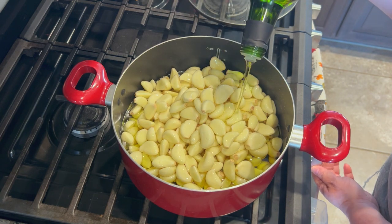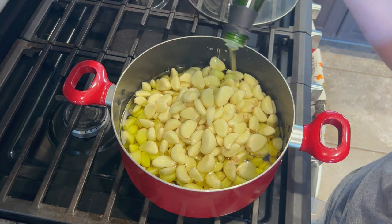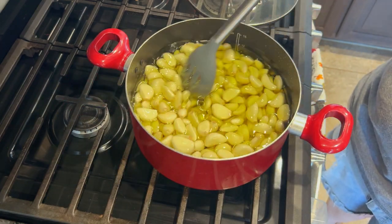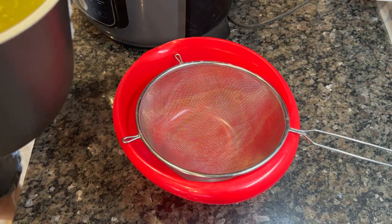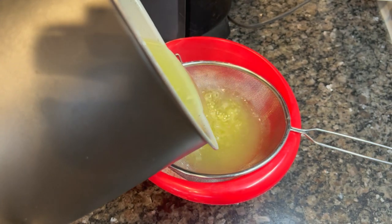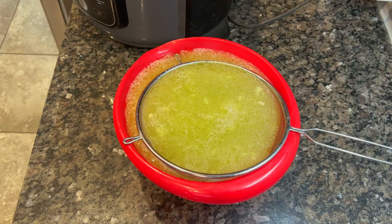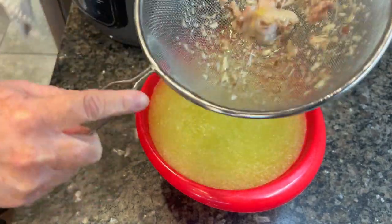It costs about ten bucks to buy the bag of garlic at Sam's Club and about ten bucks for a bottle of avocado oil. You can use olive oil if you want - I did that the first time - but the cost of olive oil has really gone up, so avocado oil is much cheaper at this point. I got the whole bottle into the pot, stirred it around, and made sure the garlic is fully submerged in the oil. I cook this on my smallest burner on the lowest setting - I have a gas stove so it tends to run hotter. It took about 45 minutes on low. You just want to watch it - it'll turn a light golden color, get soft, and then you know it's done. This gives you two products: garlic oil for cooking and confit garlic that tastes just like roasted garlic.